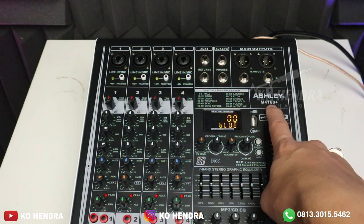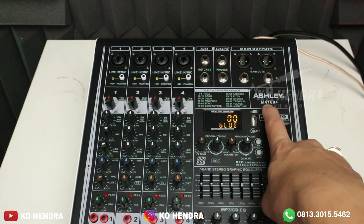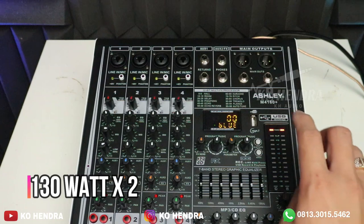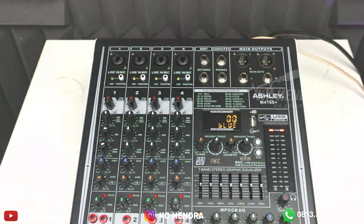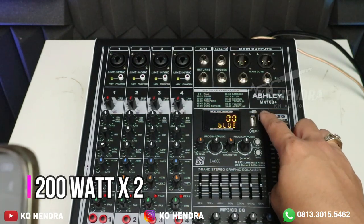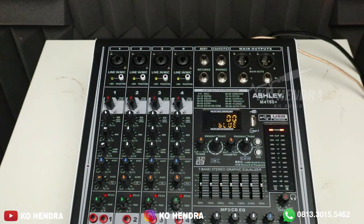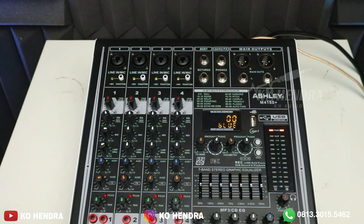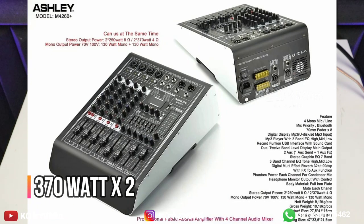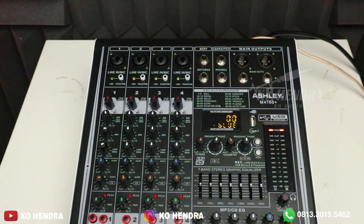Kalau yang M4 160+, untuk high impedance-nya 80W x 2. Kalau yang tipe M4 260, untuk high impedance-nya 130W x 2. Beda di high impedance dan low impedance-nya. Untuk M4 160+ di 8 ohm: 200W x 2; di 4 ohm: 2 x 300W. Untuk M4 260 di 8 ohm: 250W x 2; di 4 ohm: 2 x 370W. Hanya beda di watt-nya saja. Untuk channel dan fitur semuanya sama.